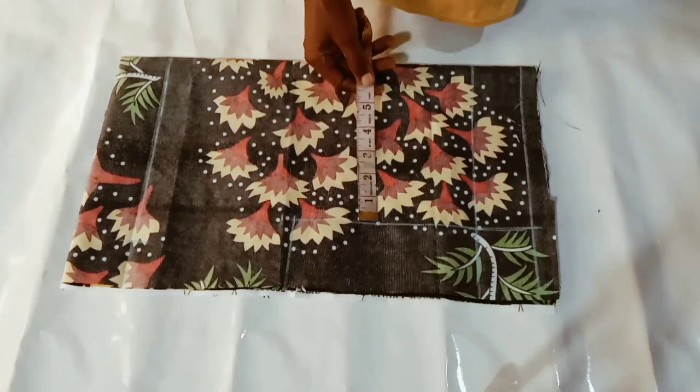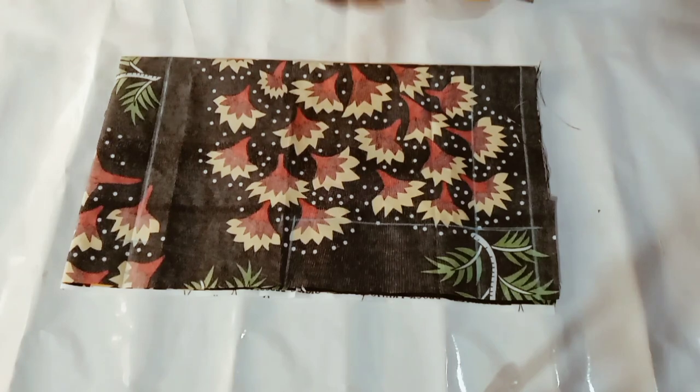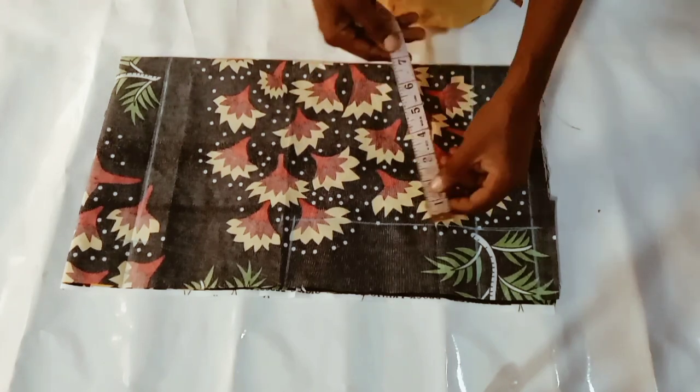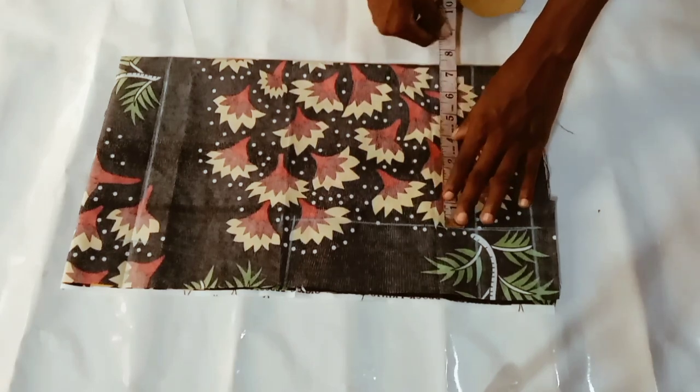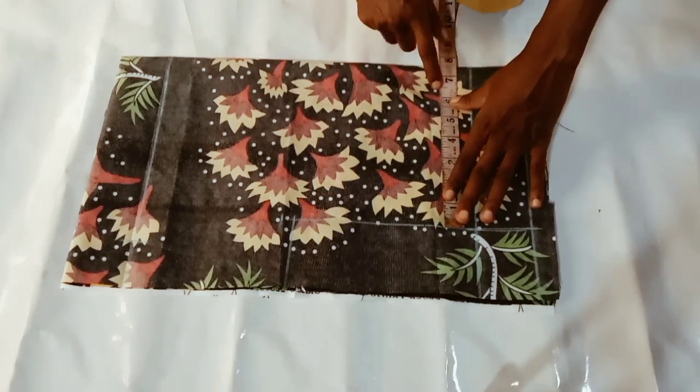Now if you are making a short for a baby on a diaper, make sure you measure the hip while the baby is on the diaper.